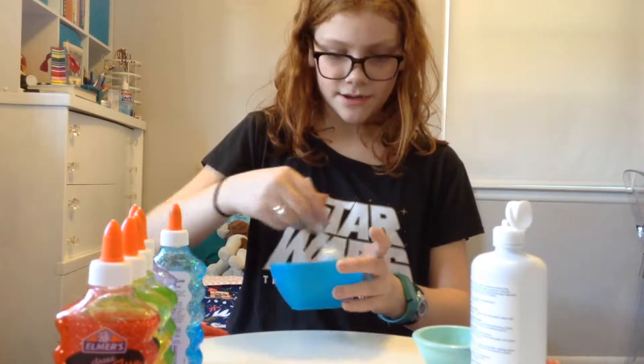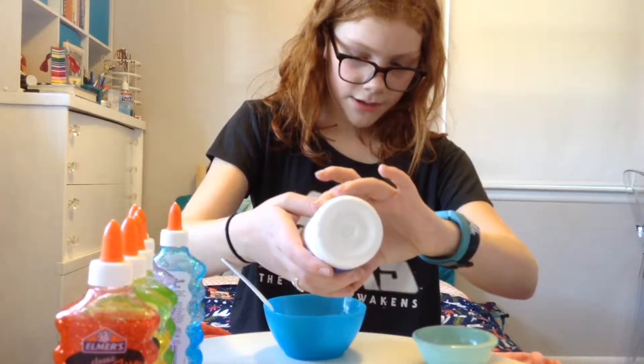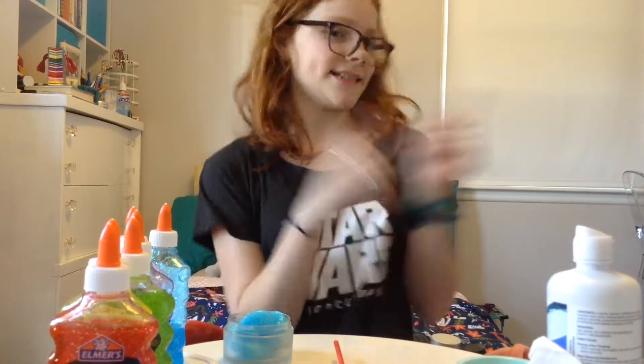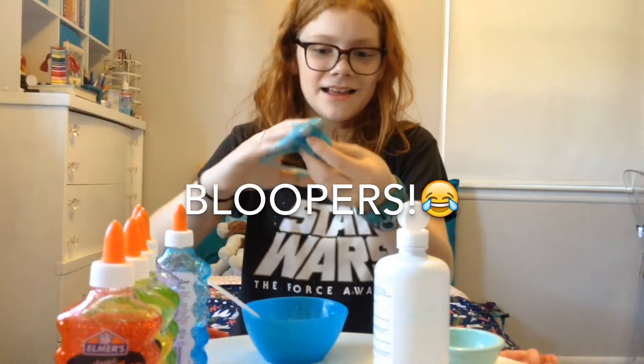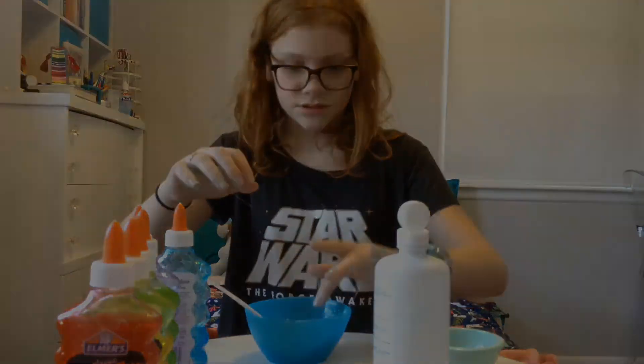First you're going to need some saline or contact lens solution, you're going to need some baking soda, and you're going to need some PVA glue. I think Elmer's works the best because it always uses PVA and comes in lots of different types. I'm going to use some glitter glue because it adds an extra sparkle and pop of fun to your slime.